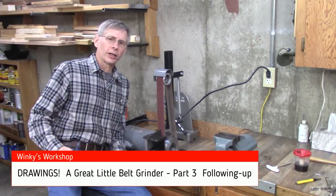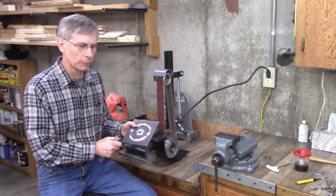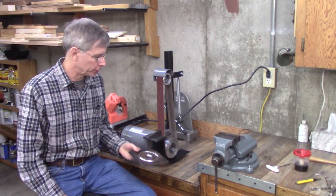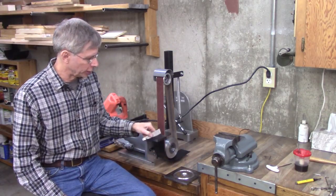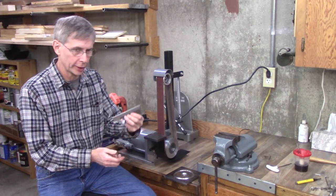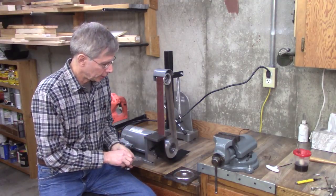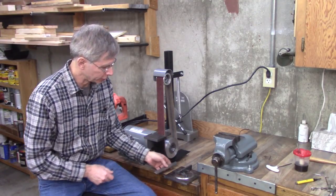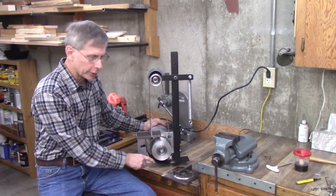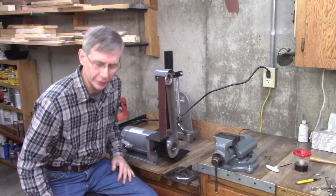This is a follow-up video on the Great Little Belt Grinders. It's going to discuss how to make the steel plate for your motor mount on the lathe instead of a mill, since a lot of people don't have a mill. We're also going to discuss one option on how to make a jig for a cut-off tool sharpener that just slides across your tool rest, and cover a couple of concerns about making this guard — it's like a spark deflector. Let's get on with it.